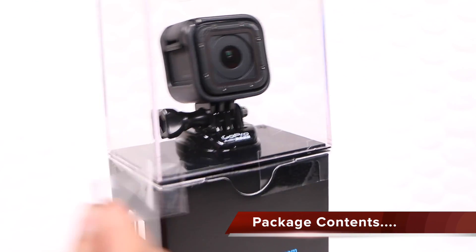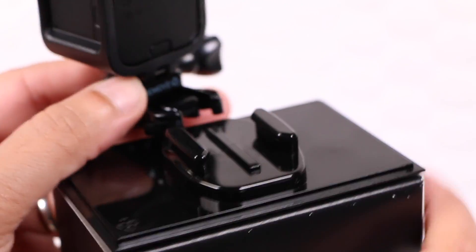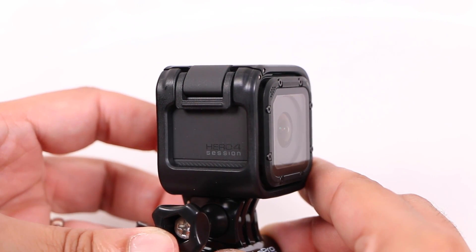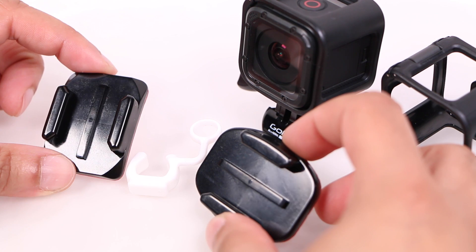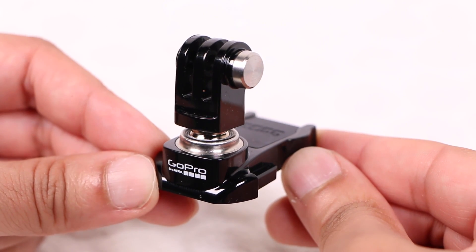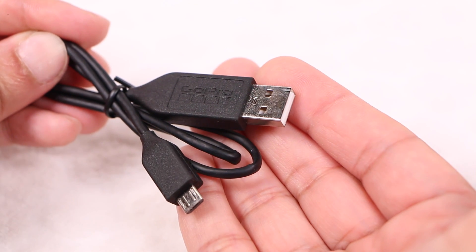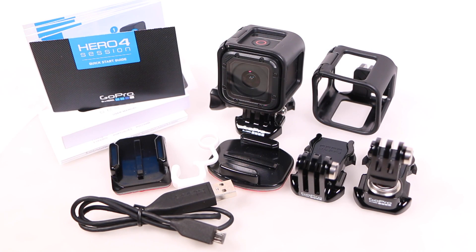As with other cameras in the Hero 4 range, the Session is on clear display at the top of the package, secured with the typical seal and held in place with a buckle mount onto a very useful plastic base, under which we have the user manual and some stickers. Although the camera comes pre-mounted in its frame mount, an alternative low-profile frame mount is also included. Along with the usual flat and curved adhesive mounts, an anti-vibration plug, a new vertical mounting buckle, a new ball joint buckle with rubberised vibration dampening inserts, and a micro USB to USB cable for charging and data transfer — a pretty standard GoPro package.